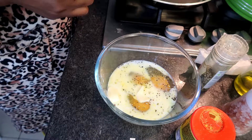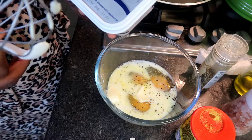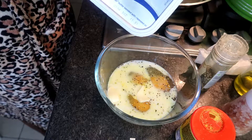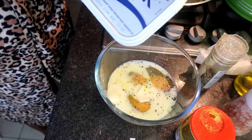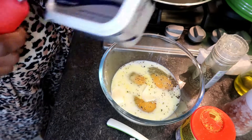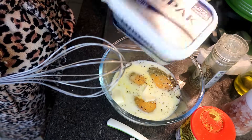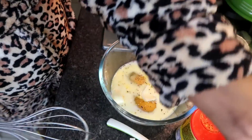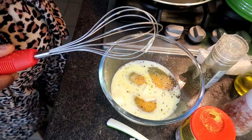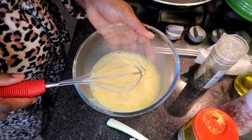So I used the Lurpak butter — I use the natural ingredients. It's spreadable, slightly salted. You can use any butter of your choice, but don't add water and don't add oil.